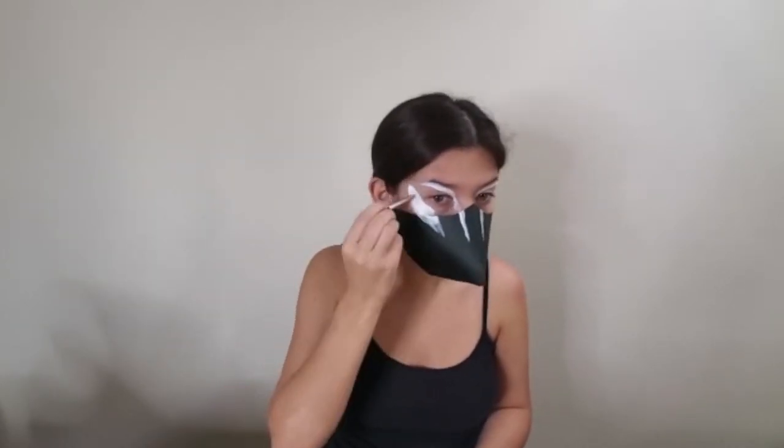Go ahead and repeat this step on the other side and then we'll start plotting out the next line. The next stripe is right next to the first one we drew, so it's going to go slightly underneath our eye and curve down onto the beak. It is significantly thicker than the original line so go ahead and fill this one in more.